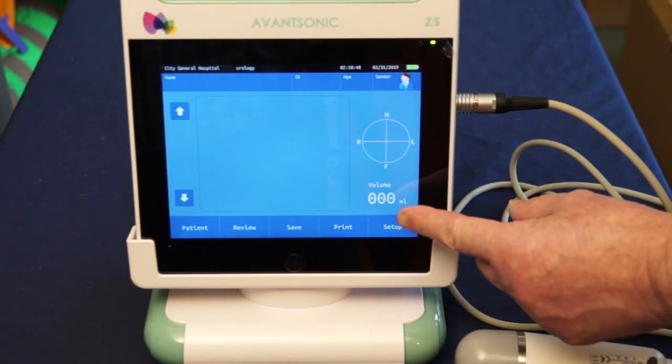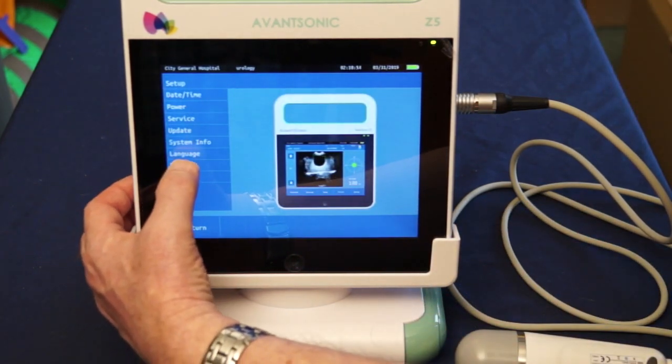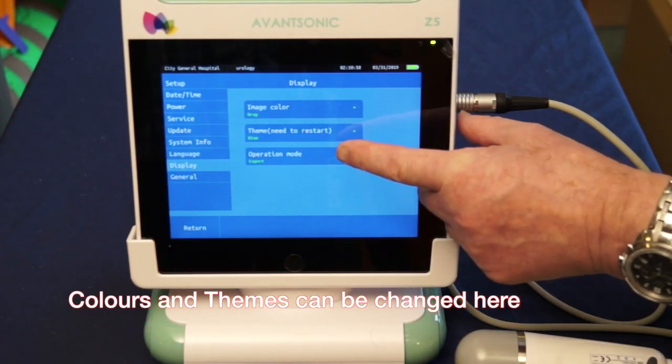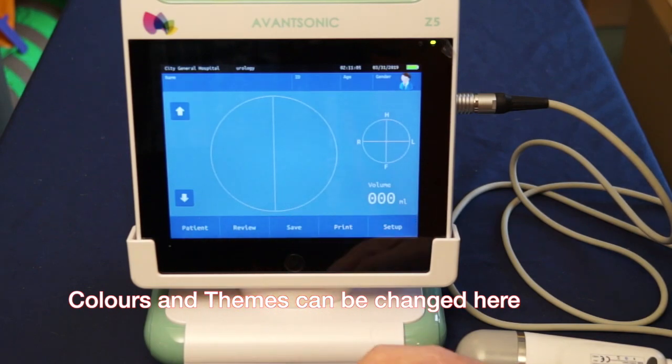Using the touchscreen facility, select Setup and you'll have the ability to press the display icon and then select whether you want to use expert mode or easy mode. We're going to use easy mode in this instance, and then return.